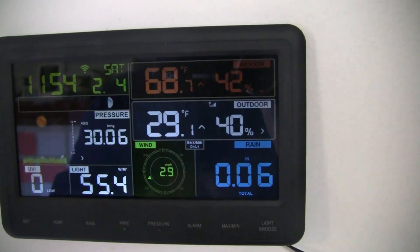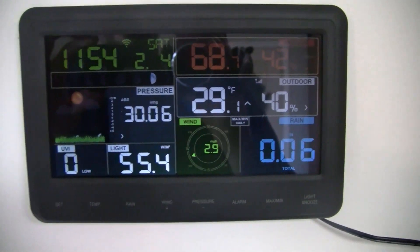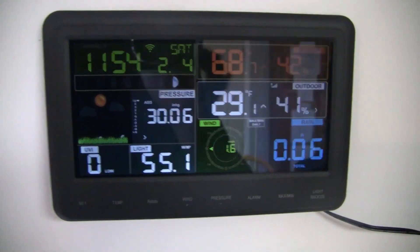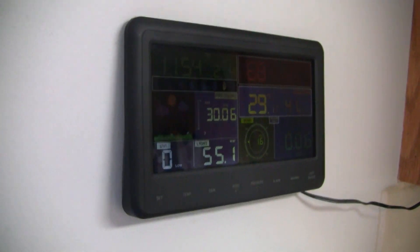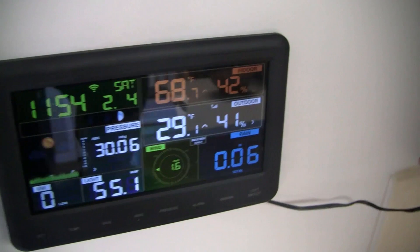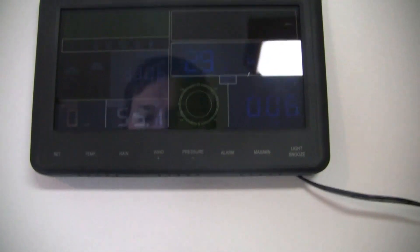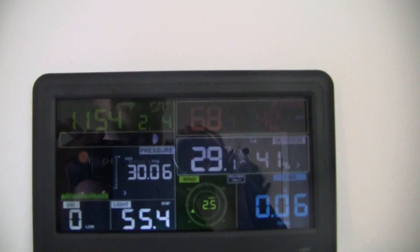It shows you how good your connection is to your sensor. One thing I do have an issue with is it looks great when you're looking at it straight on, but if you start coming from the side or even from below, the numbers completely disappear. You really have to look at it from the perfect angle — as soon as you get off-angle, the numbers completely disappear.